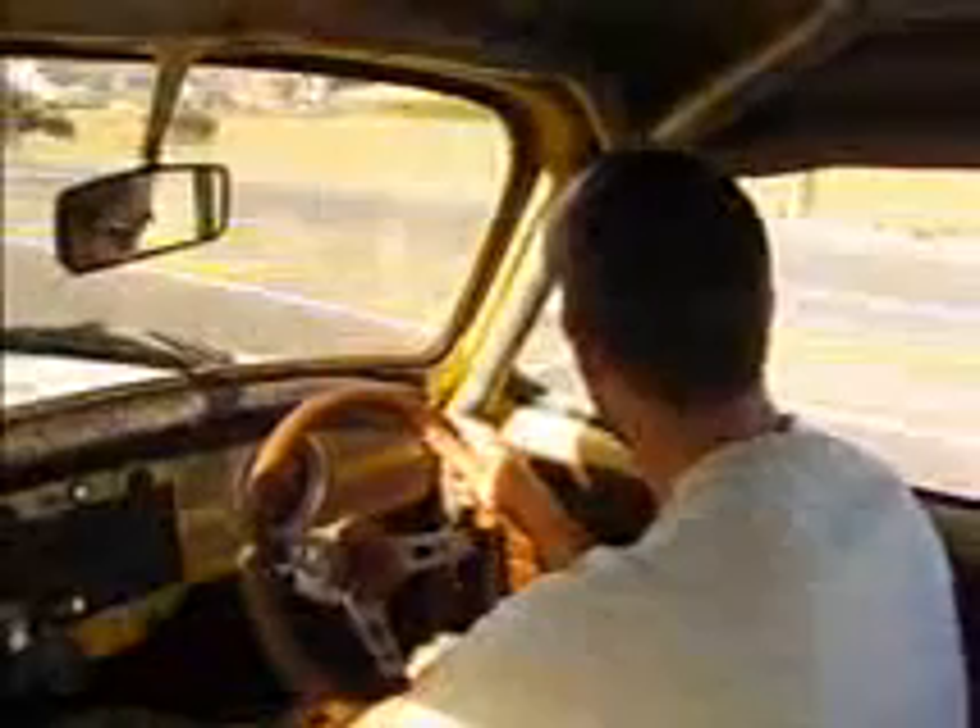If you've got a problem, don't care what it is. You need a hand, I'm gonna show you the dance.